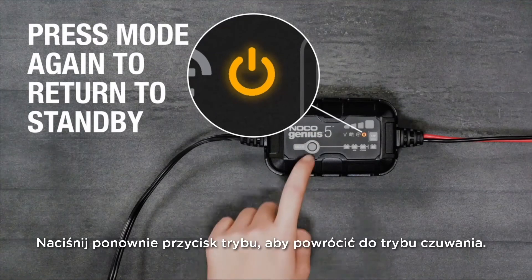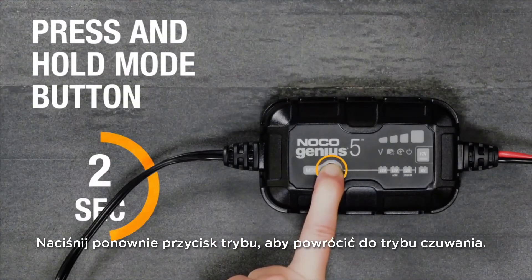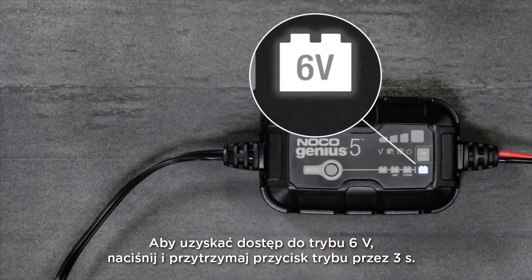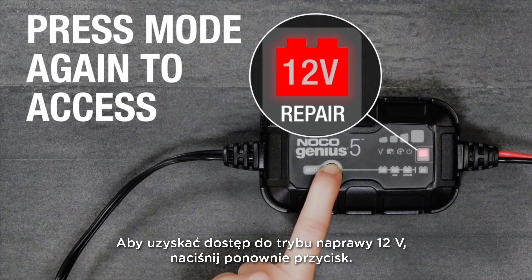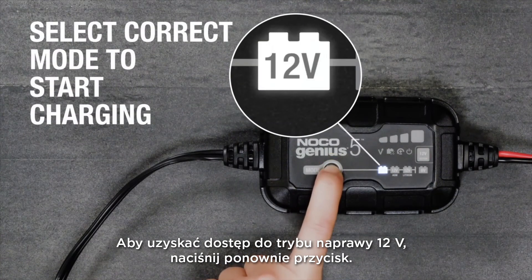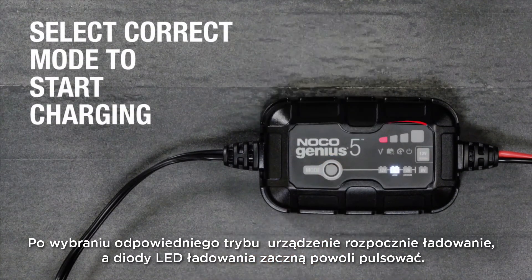Press the mode button again to return to standby mode. To access 6V mode, press and hold the mode button for 3 seconds. To access 12V repair mode, press the button again. Once the correct mode for the application has been selected, the unit will begin charging and the charge LEDs will start to slowly pulse.